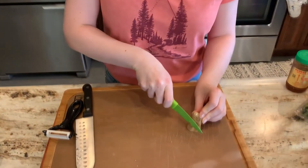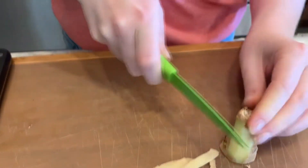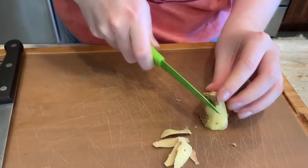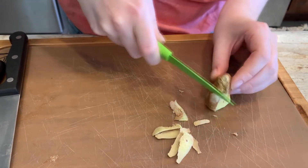First we are going to start with our sauce. Cut up your fresh ginger — you want about a tablespoon of it. Peel it and crush it up as fine as you can. Careful not to cut yourself.